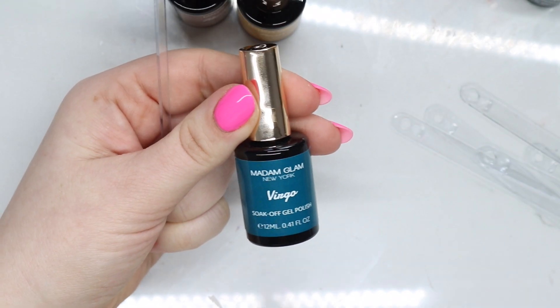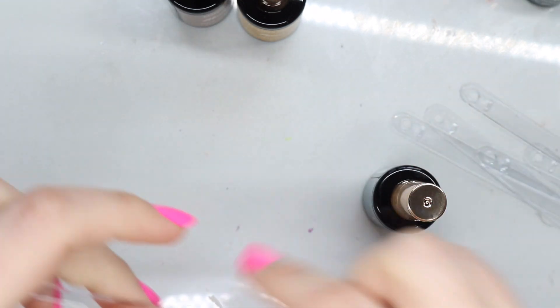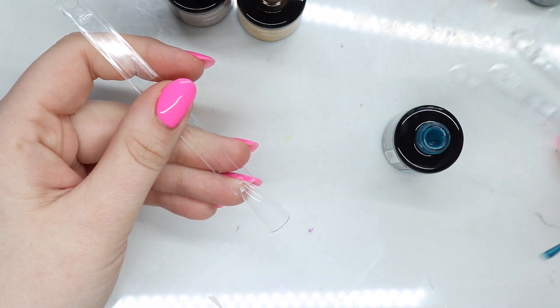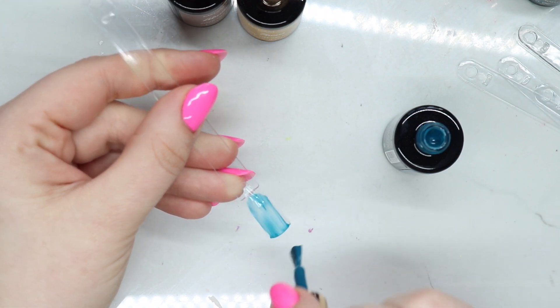First off we got Virgo. I do like the labels in the front. Let's see if it has the same really good brush — it does. I do like their brushes.